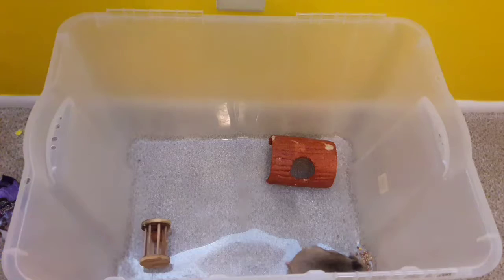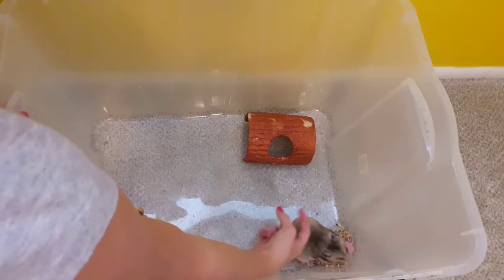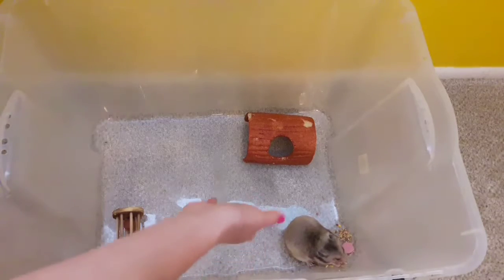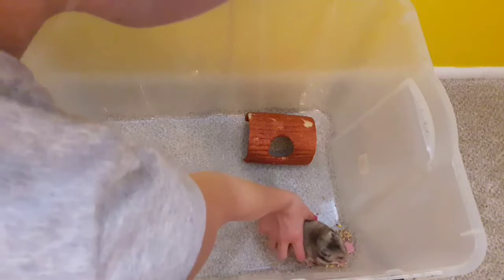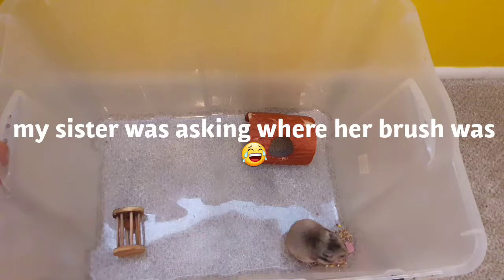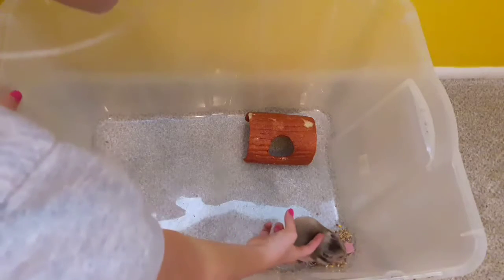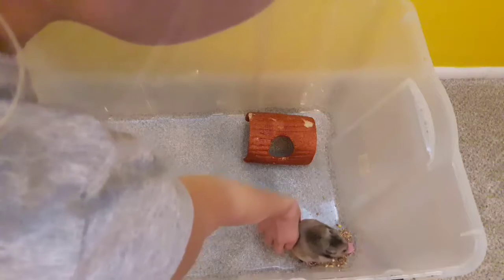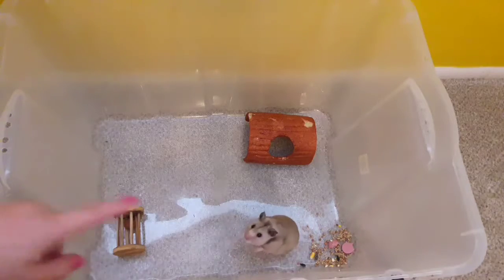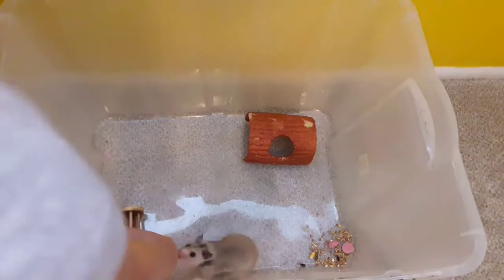She keeps putting it over there. See, she's eating it right now, and while she's eating it I just pet her. I've been acting like I'm about to hold her but I'm not, because she isn't used to me yet. I just let her know that I'm gonna grab her — I go like this — and she's okay with it. If she sniffs me, then I stop. And then she's like, 'oh, that's okay, it's just you.' She's been taking a while to tame. She is a very stubborn hamster.